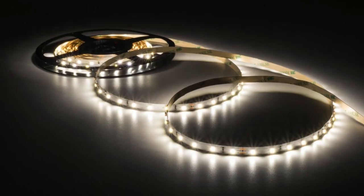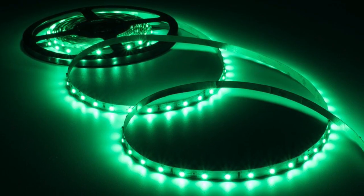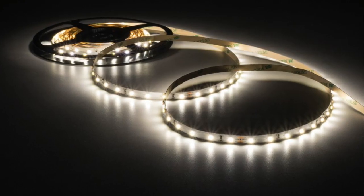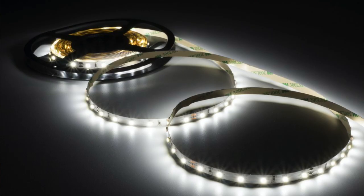LED Tape comes in a lot of varieties — flavors is what we usually call them. You can get some that's just plain white, or tape that emits a specific color of light — here's some in red, green, blue, various color temperatures of light. Here's a warm white, natural white. Here's a cool one. They even have specialty wavelengths like this UV blacklight one here.